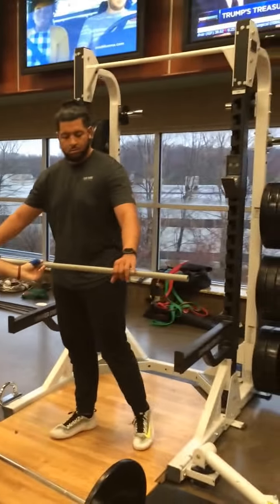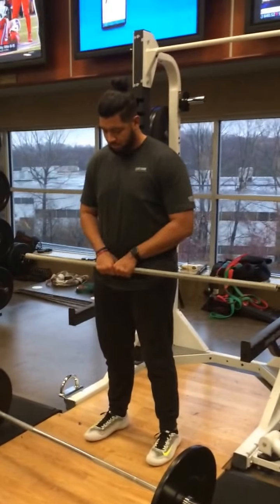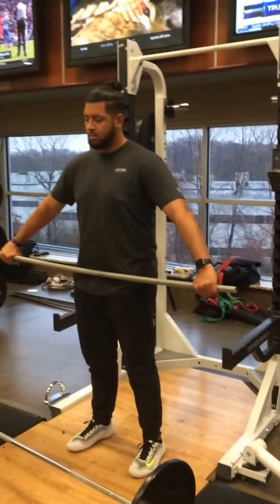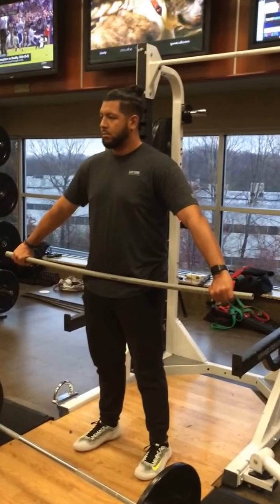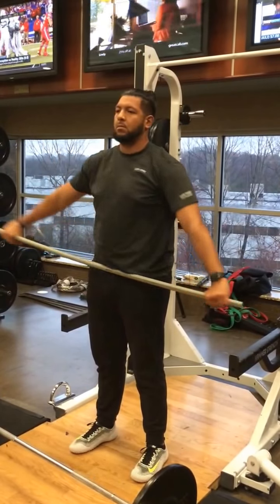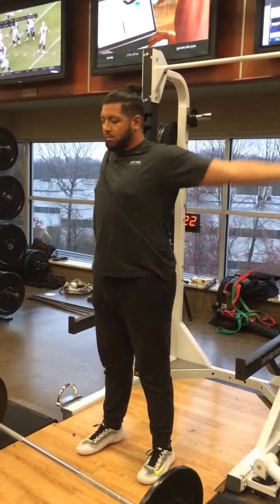We're going to have LT start by finding the hand placement, start from the middle, and slide it out so that you can get it on the hips. Put your head and take the bar around the shoulders here, like you put it on the back side — that's going to be the Around the World. So we're doing three to five of these in either direction.